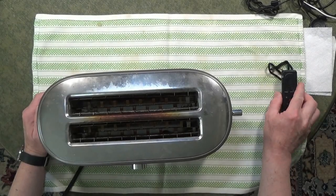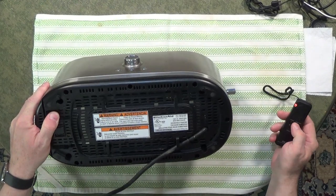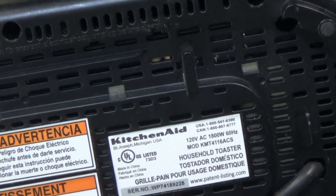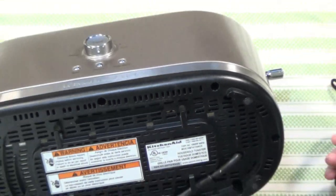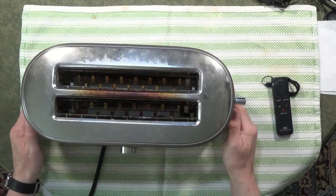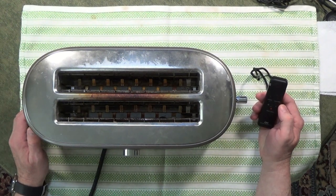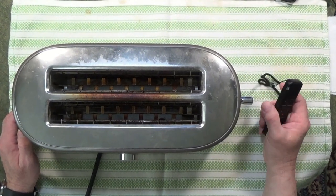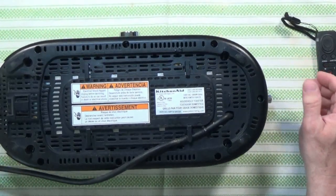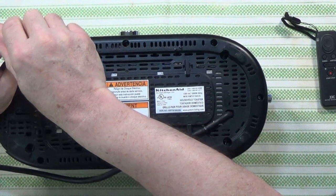Today we have a KitchenAid two-slice long slot toaster, model number KMT4116ACS. The complaint is that only the outside slots light up — the middle slot does not. Most commonly when that happens, it's a result of the elements in the center being broken or disconnected, and it's not a real repairable fault. There's no way to really connect those two pieces of nichrome wire together. Before we take anything else apart, we'll take the screws out and see what issues we have with the knobs.